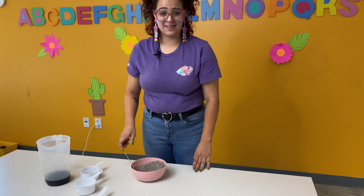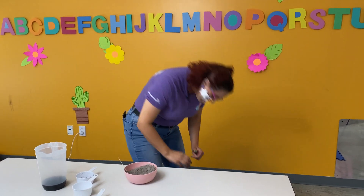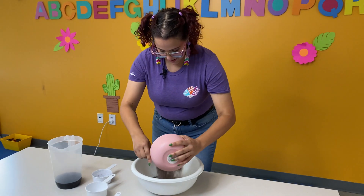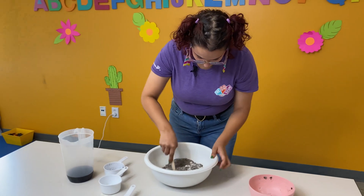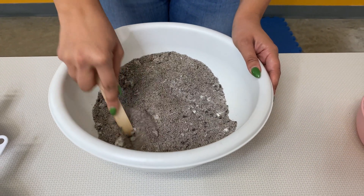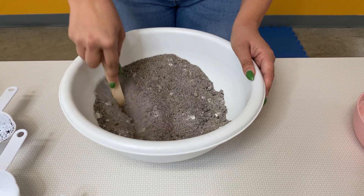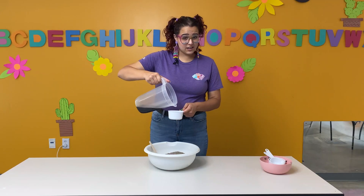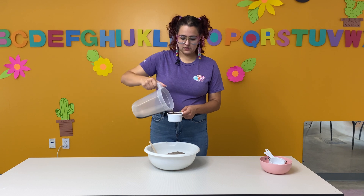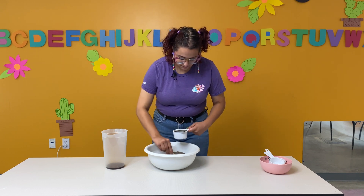Now that I've gotten this all mixed up, it looks like I might need a bigger bowl. Let me just pour this in here. Looks like I still need to mix it a little bit. But once you've got all of your ingredients combined, we're ready to start pouring our coffee in. So you'll need to measure it out and then start pouring it in really, really slowly. You want to have at least a cup of cold coffee, although you might end up only using a half cup. It just depends on how your dough ends up combining together.